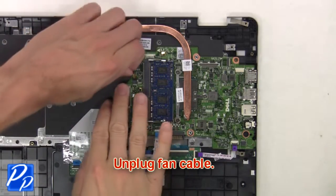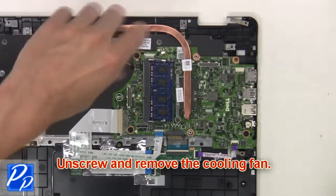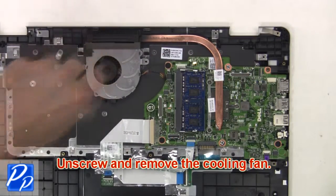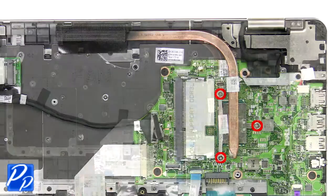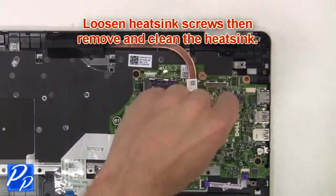Now unplug the fan cable. Then unscrew and remove the cooling fan. Next, loosen the heat sink screws, then remove and clean the heat sink.